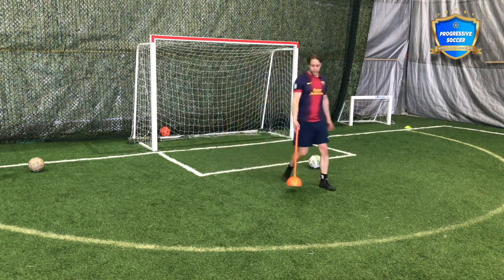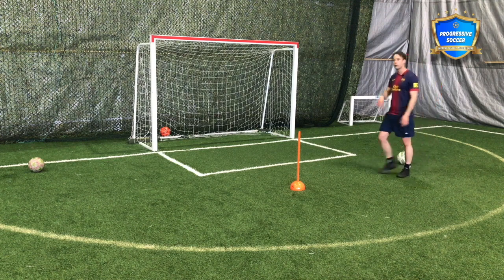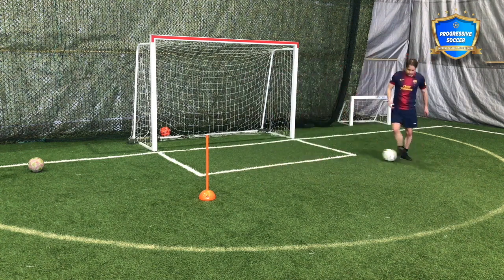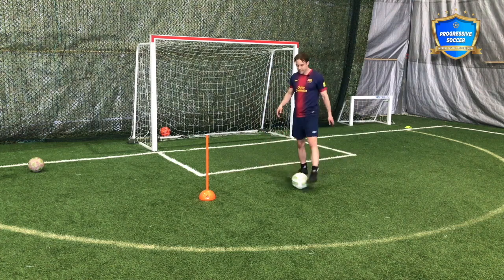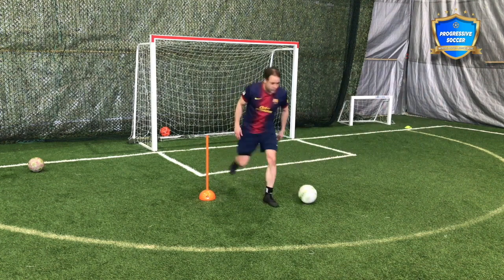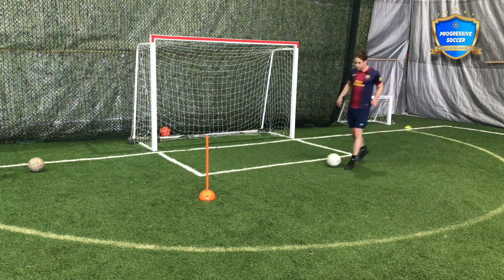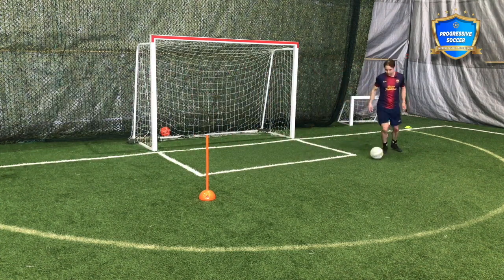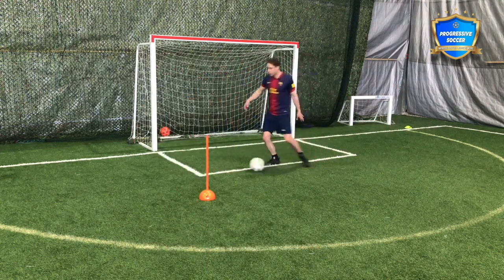Let's talk about where to actually use this skill. Personally, I would not use this when you're running at someone. Be smart about where you use your skills — you can beat players all over the pitch, but it depends on the type of skill. For me, this is more of a standstill skill. Dribbling at someone at speed and trying to do that touch is possible, but it's difficult.